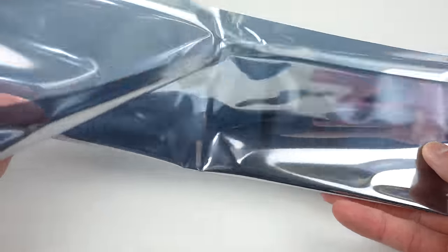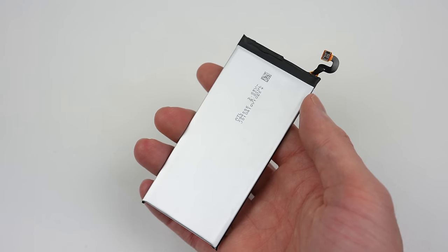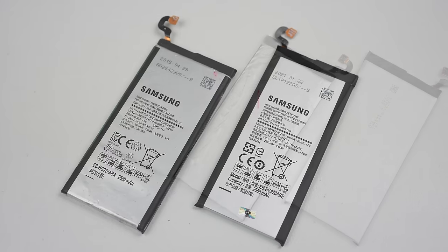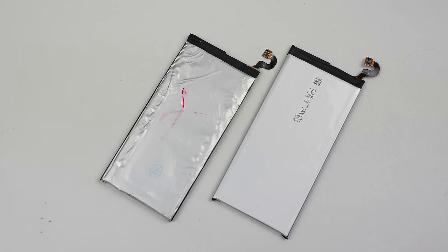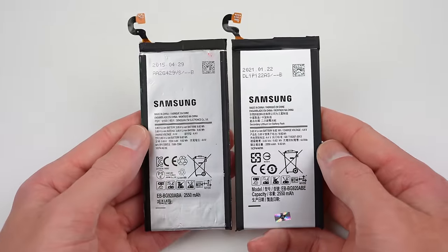So it's time to finish the phone off, and for that we're going to need a new battery. This one claims to be an original battery, so let's inspect it. It's got all of the text it should, including the text on the back, which the fakes always miss. Comparing it to the battery we removed earlier, you can see the old one was definitely a fake, as it's missing the text from the back. So I can't confirm for sure if the new battery is original, but to me it looks like it is.